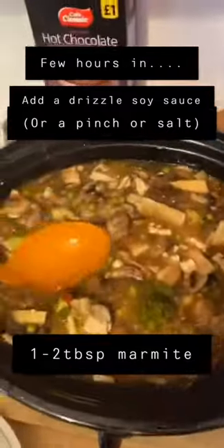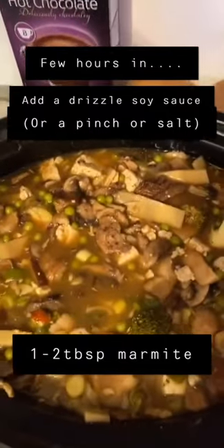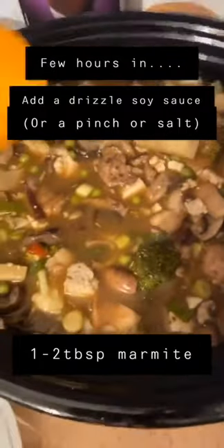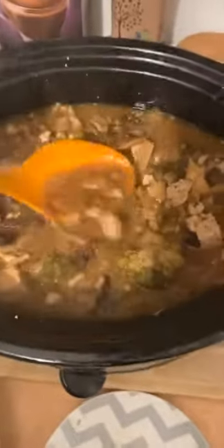Smelling absolutely beautiful — let me taste it. Brilliant! There it is guys. That's my take on a hot oriental-style mushroom, tofu and vegetable soup guys. It is absolutely beautiful — I've been tasting it as it goes along.